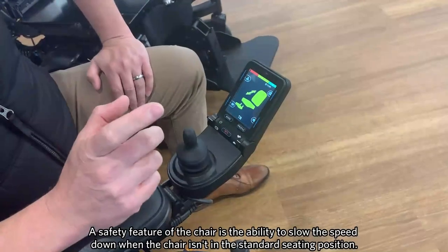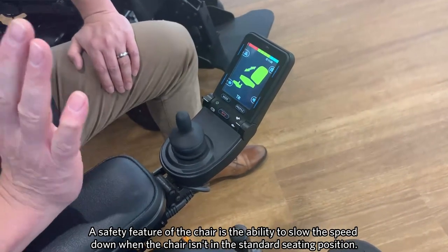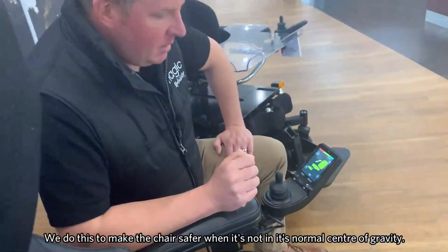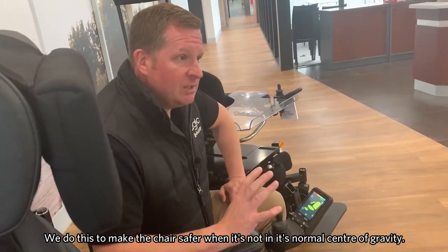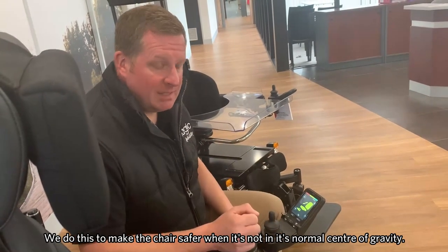One of the safety features of the chair is we have the ability to slow the chair down when we take it from its standard seated position. The reason we do this is because when moving — whether we're transferring from the chair or moving it away from its normal centre of gravity — we slow the chair down to make it safer.